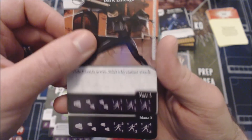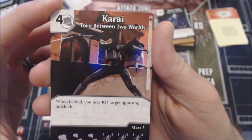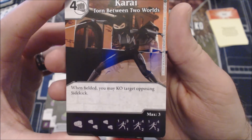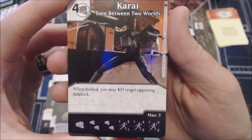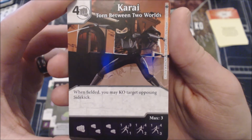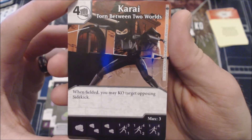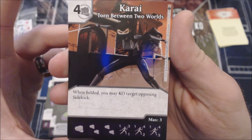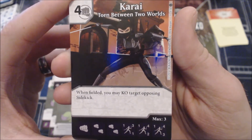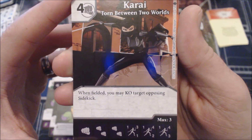The second Karai is the same four-cost Fist. When fielded, you may KO a target opposing sidekick. This is a little better — it keeps your opponent from having a value trade against your character when you're attacking. With such low defensive stats, the philosophy is you're probably attacking every turn, so being able to ping out a sidekick that could value trade and force your opponent to block with something they don't want KO'd is a much more appropriate ability.